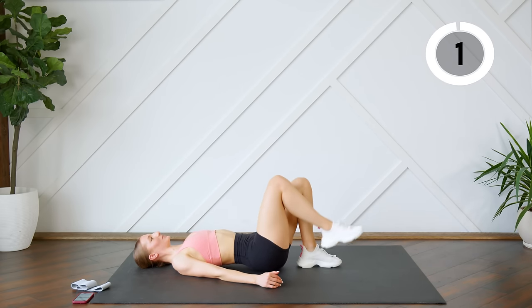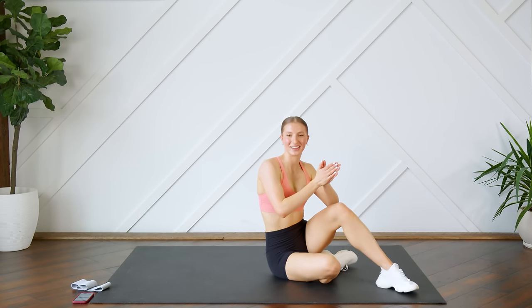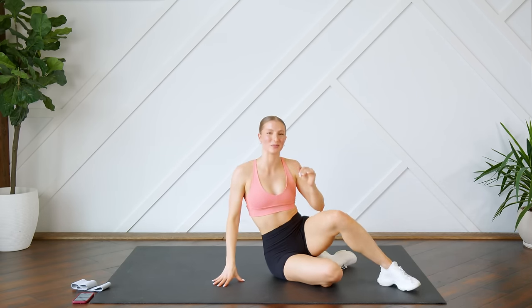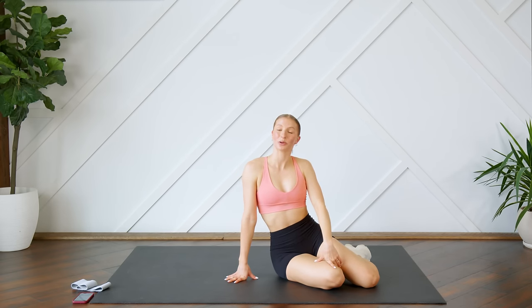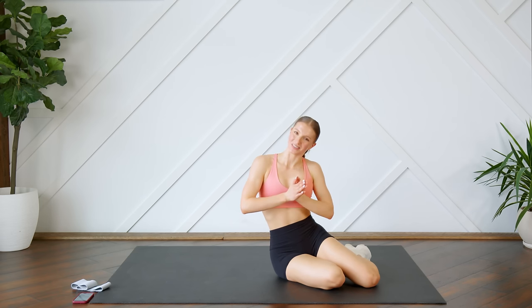Last one. And that is it guys — that is a 10-minute glute bridge only workout! I hope you guys enjoyed this one. If you did, give it a thumbs up for me. Let me know how you did in the comments down below. If you're new here, hit that subscribe button, turn on your post notifications so you don't miss another video from me, and I will see you guys very soon. Bye!